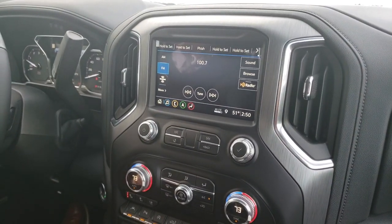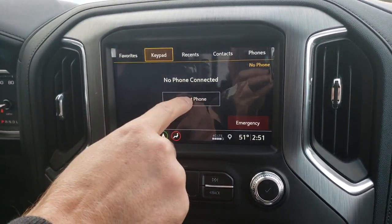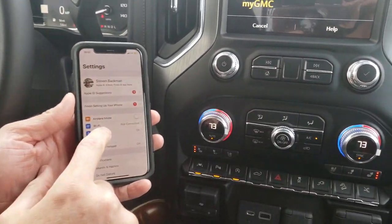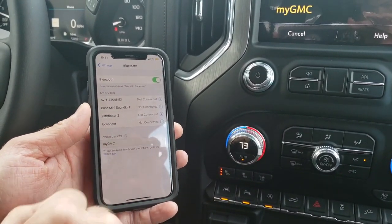Now we're going to talk about how to pair your phone. Hit the house button for your home screen, click on Phone, then Connect Phone, then Add Phone. Now on your phone, go to your Bluetooth tab. It's scanning — click on My GMC.